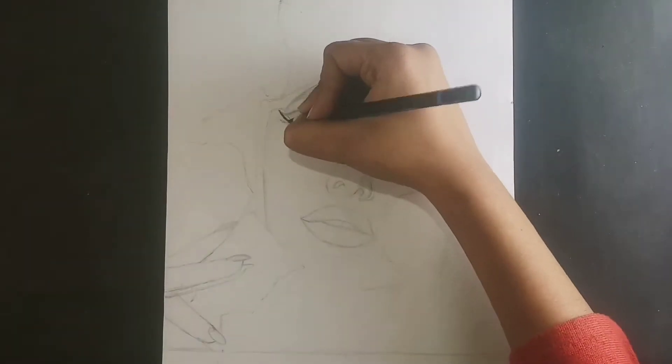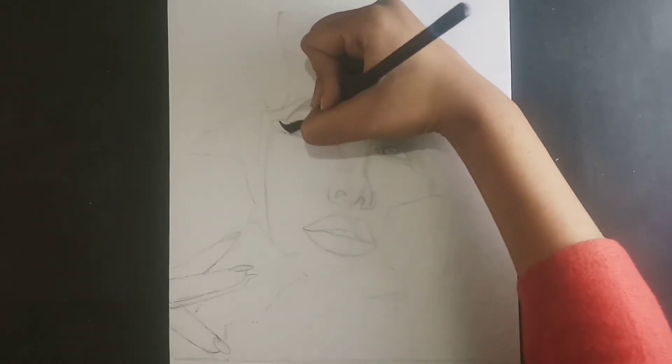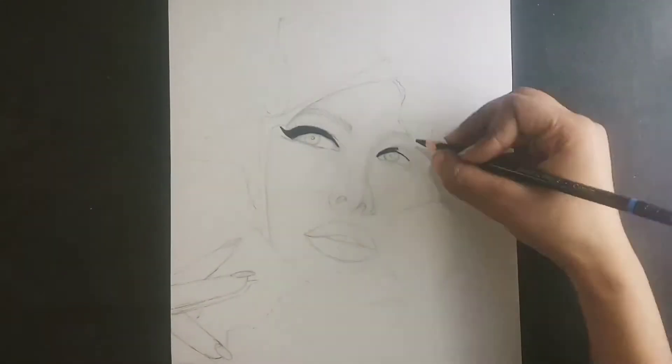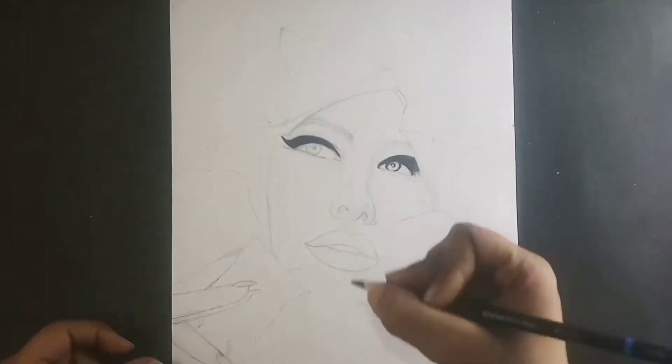So here I have a basic sketch done. After sketching I started the shading. I have used a charcoal pencil for shading because there are darker portions here, so for darker portions I have used charcoal pencils.